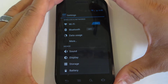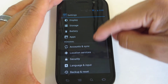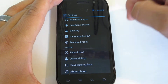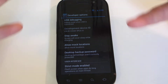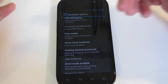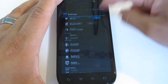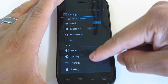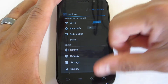In Ice Cream Sandwich fashion, settings are all organized in sections: wireless and networks, device information, personal, and system. You also have the developer options there — if you tap that and you're a developer kind of person, you're going to have a ton of fun with a bunch of different options, turning things off and on, little tweaks here and there. Really smooth settings, and you also get that nice color at the bottom to let you know you've reached the top or the bottom.